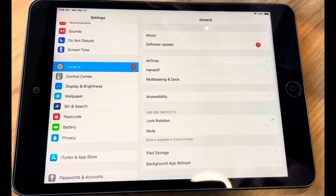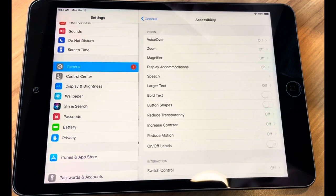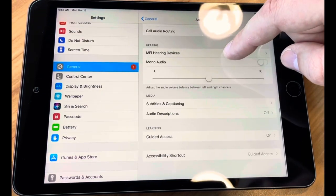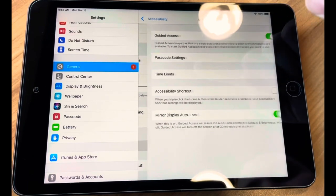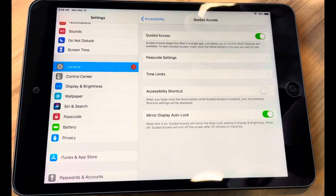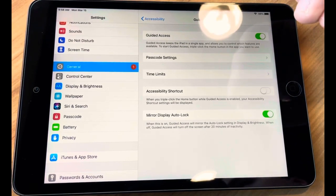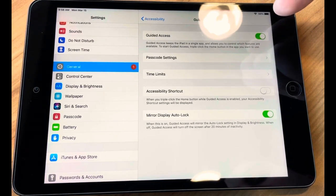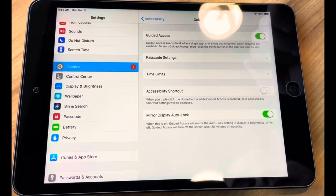We'll next go up to General and go into Accessibility. You're going to want to scroll down to Guided Access. We're going to want to make sure Guided Access is on, and then our Mirror Display Auto Lock is on as well. We turned our Auto Lock to Never, and this Mirror Display Auto Lock is going to mirror that.